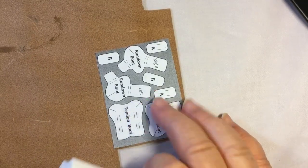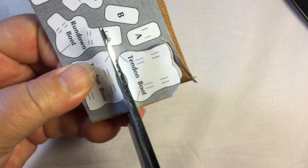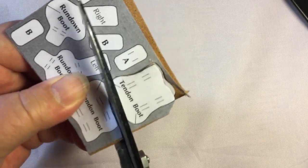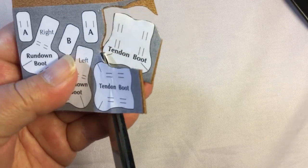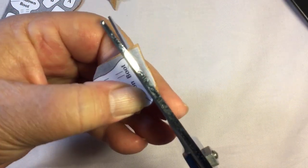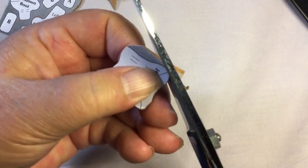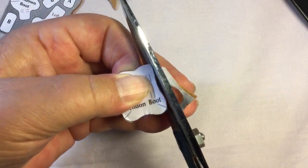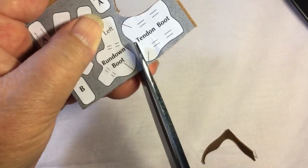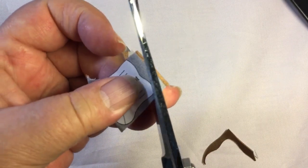Curves can be a little hard to get to, so it sometimes helps to cut away some of the surrounding leather first. I go around and cut that off so I'm not pulling the paper up — if the paper comes up, it's not going to be as clean an edge. We want to be as close to that line as possible and as consistent as possible. Pre-cutting makes it easier.